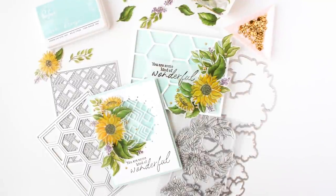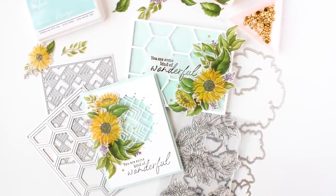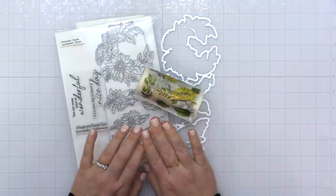Hey everyone, it's Carissa Wiley here for Pinkfresh Studio. Thanks for joining me today.